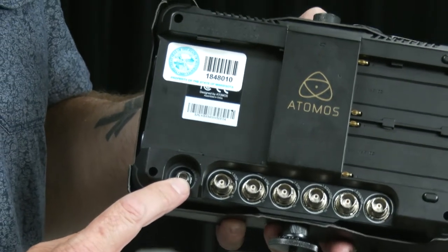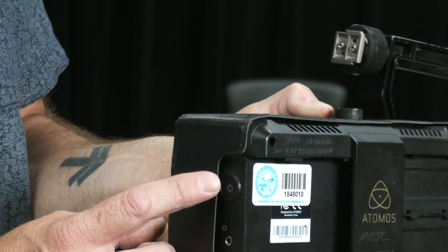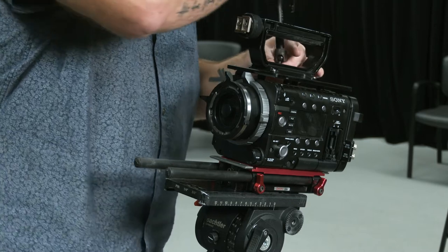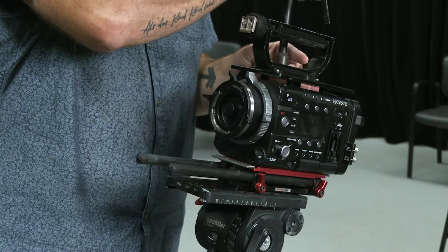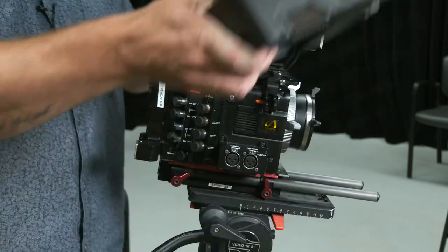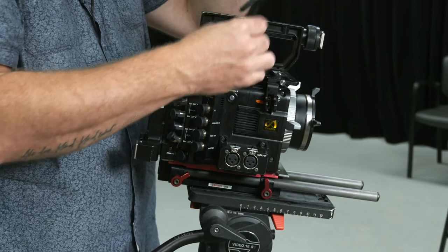Over here is the power supply — that's where the power gets plugged in. Here's the on/off switch. I could use any mount I want on the top plate, whatever is going to be convenient for the operator.